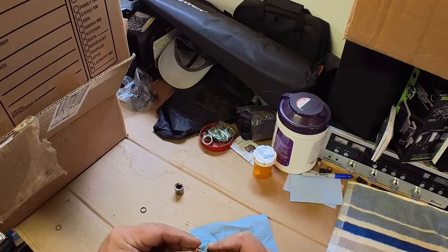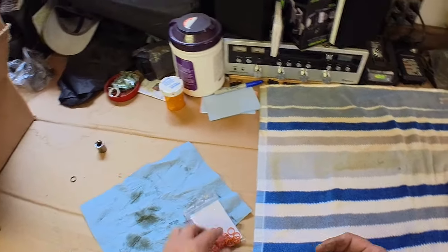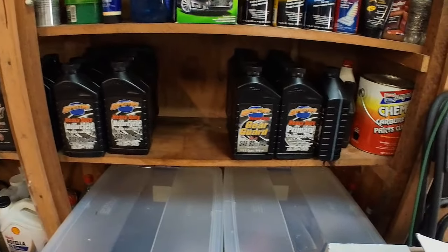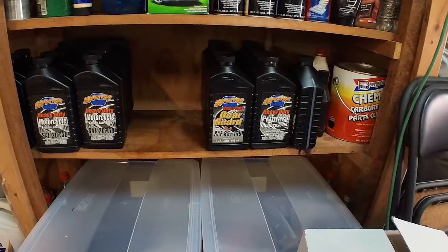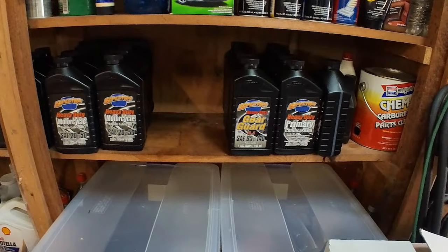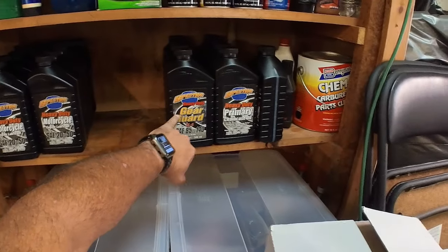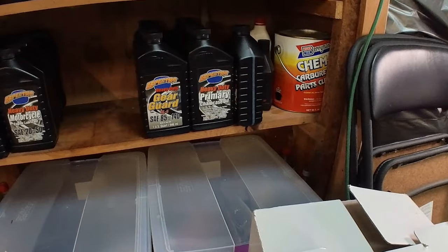We're going to replace that ring. I didn't do the transmission the last time I did the oil — I do it every other time. Here's a new orange gasket. I buy these O-rings like 50 in a pack online — they work for both the oil and transmission plugs. I know there's a big debate about what oil or transmission fluid to use. My mechanic, when I first bought my bike, used Spectro for everything. He's retired, but I still use the same oils he used since the bike was new. I run Spectro 2050 in the engine, Gear Guard 85-140 in the transmission, and Spectro's Primary Heavy Duty. I don't run any synthetics.